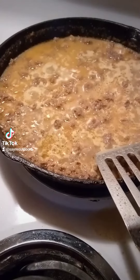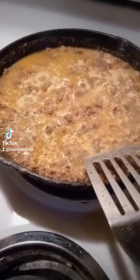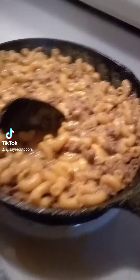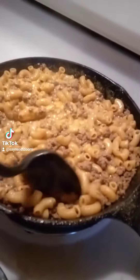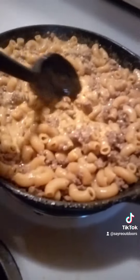Added the noodles and some spices, let this simmer for about five minutes and I'll add the cheese. Now I'm stirring in some fresh Velveeta cheese — that's gonna be good.